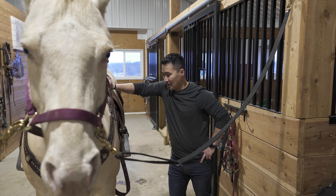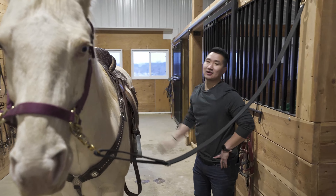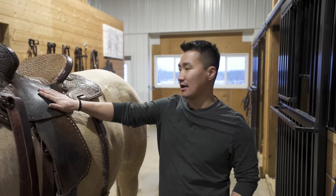Okay guys, so that was actually pretty easy and now the saddle's on. I need a minute — cut it for a second. All right guys, we got the saddle on. That was easy.